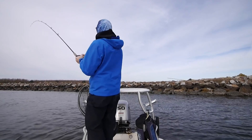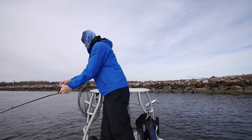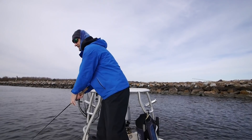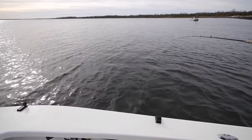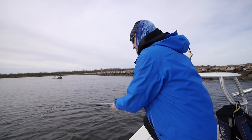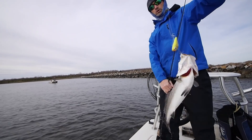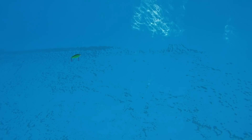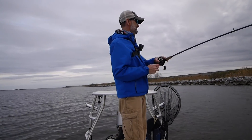There's one — oh, he's got some fight to him! This is a nice one — that's a good two-pounder, a good 20 inches! They also have a wobble on the fall, so it gives them some subtle action even when they're falling. The Soft Dine is an effective little bait and I've caught a lot of winter trout with it this year.